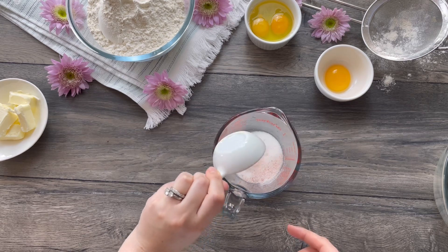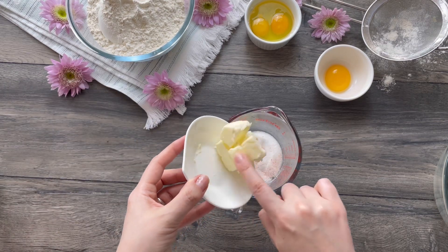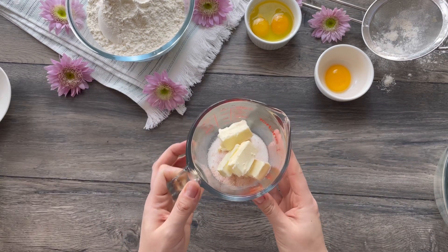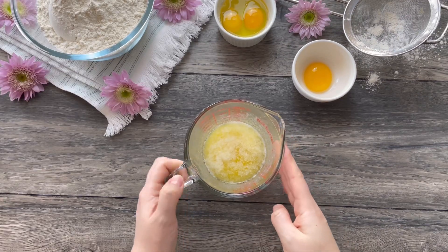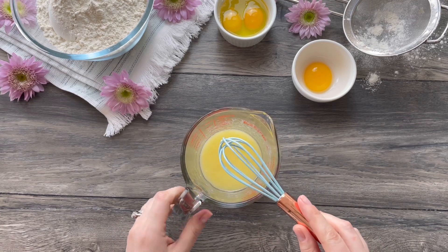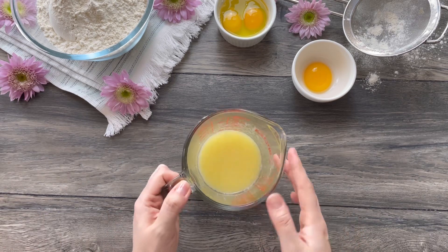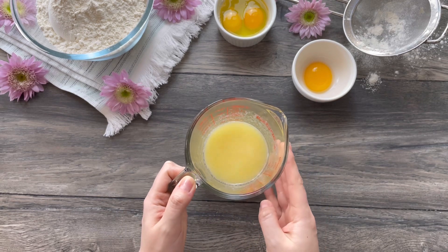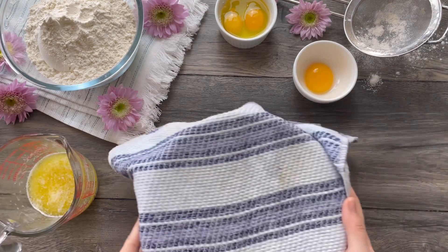Add five tablespoons of unsalted butter cut into chunks. Melt the ingredients together either in the microwave or on the stove, stirring until everything is melted. The mixture should be warm and not hot — let it cool slightly. If it is hot, anywhere between 5 to 10 minutes is enough.